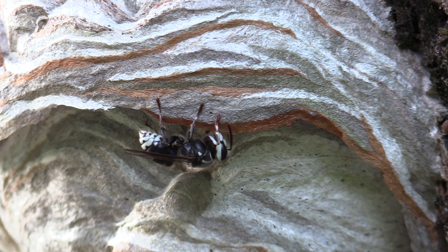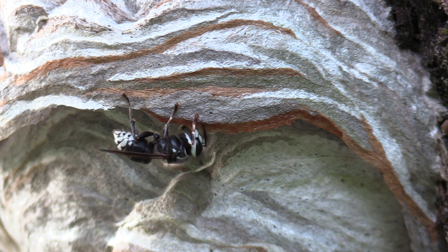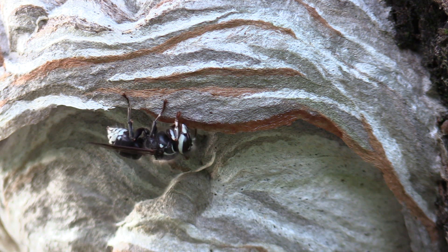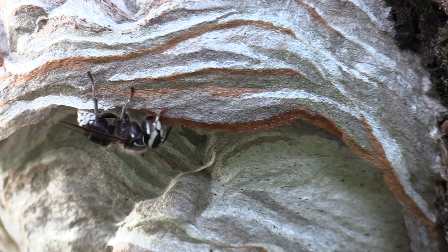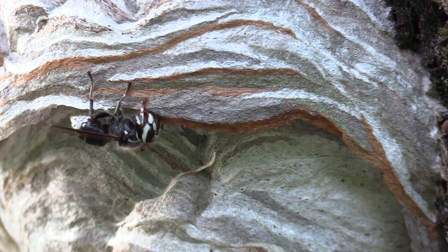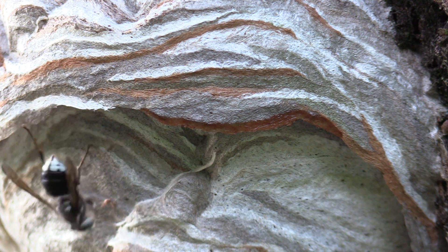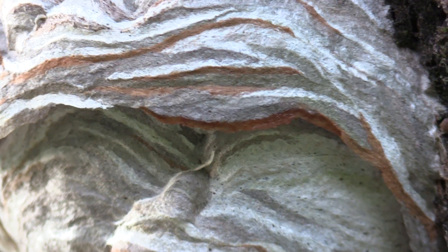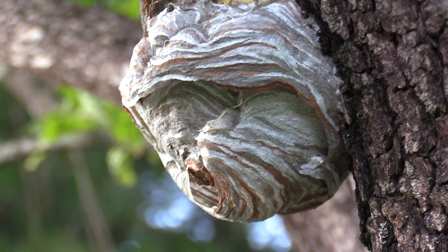Until it actually dries it's pretty floppy. Just like a rolling motion as she applies it. Gorgeous.